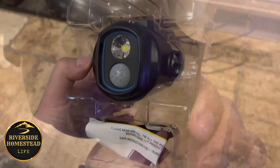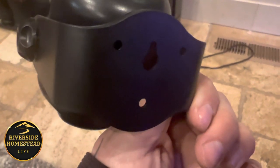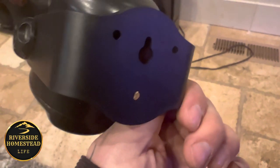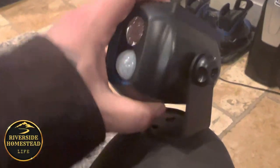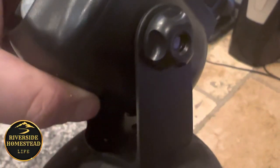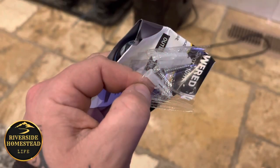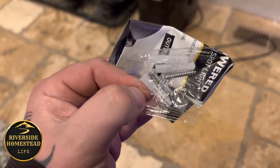These are motion-activated spotlights that automatically turn on when motion is detected. When you pull it out of the box, it's as simple as putting in one screw — two screws work even better. You can tighten it up at whatever angle you want. You can actually detach this mounting part, screw it onto a tree, the side of the house, or anything, and then attach the light.